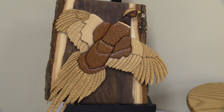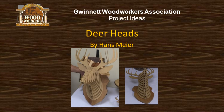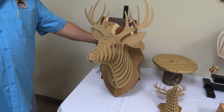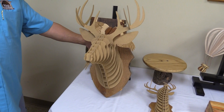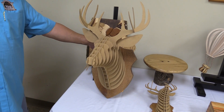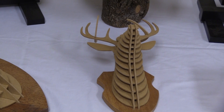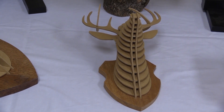Looks great. That's my deer head. It's an interesting cut — it's a boring cut. There's a lot of pieces, but it all interlocks to make it work. The only glue I have is on the couple antlers on the top; I figured they would fall out if I didn't glue them. And no animals were harmed in the making of this project.